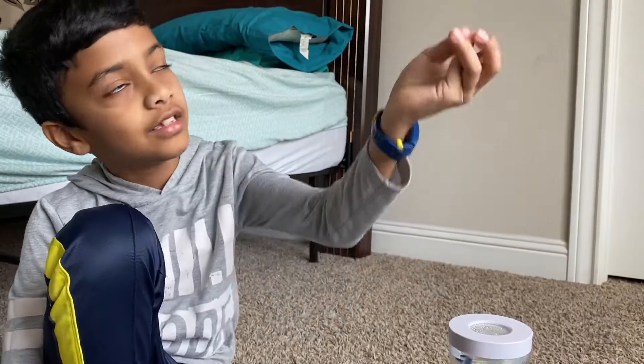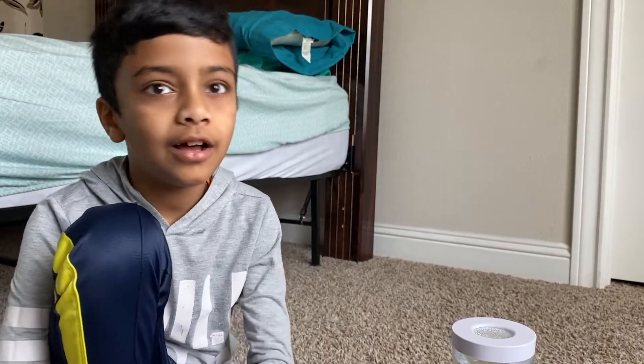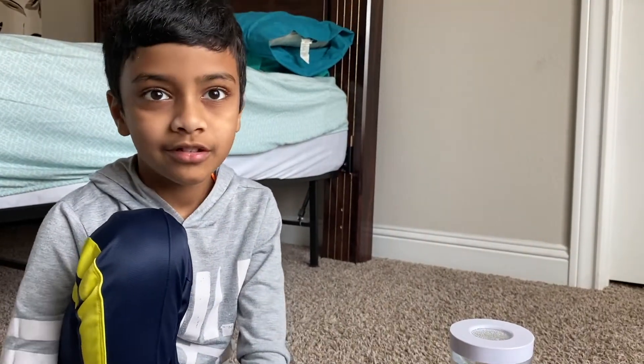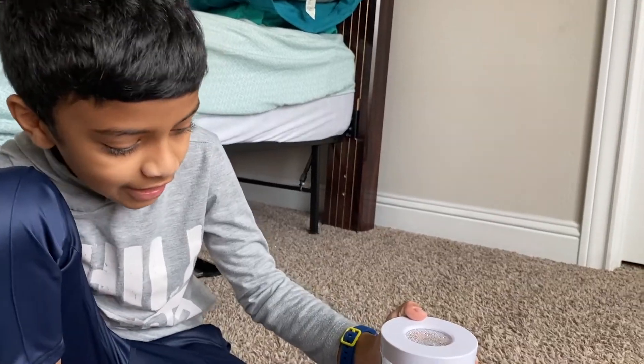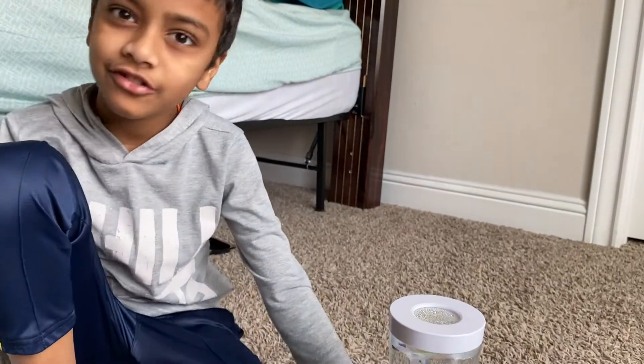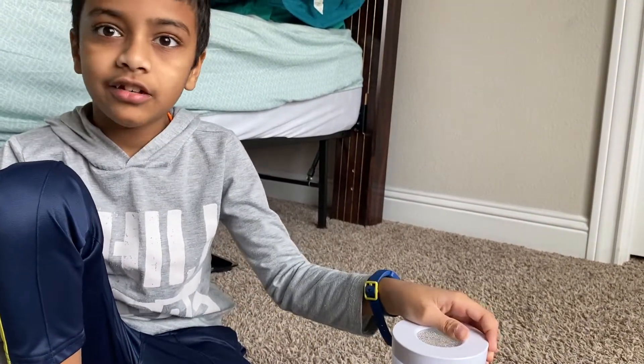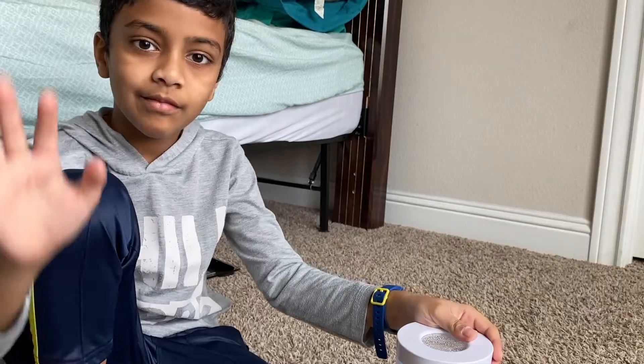I hope you enjoyed this video about my Discovery Mind Blown water tornado. I hope you liked it — if you got it too, bye friends!